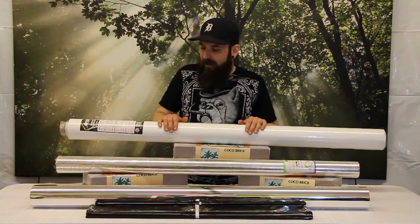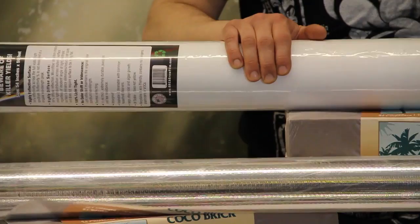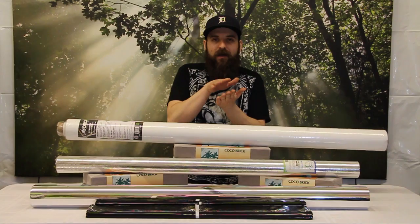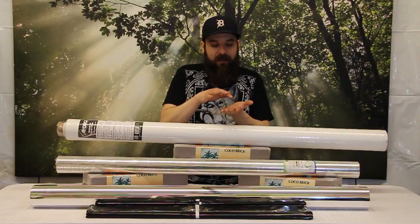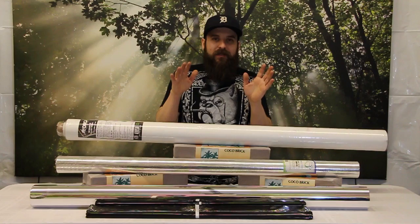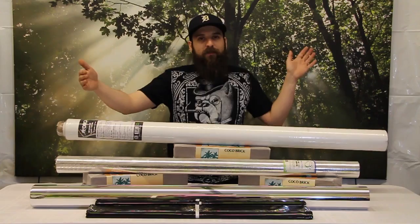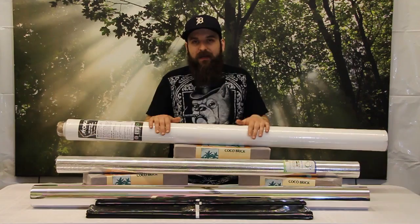Last but not least on the film side of things is the Orca, which I feel is probably one of the best ones on the market. It's quite a bit different — they kind of go about it in a different way. Their plastic is not heated up and melted and pressed together. This is a bunch of little strands of fabric that are then compressed with pressure, and on that fabric there are a ton of little microscopic air holes. Those little air holes reflect light back out and do a great job of diffusing the light, so almost no hot spots, a ton of reflectivity, and it doesn't need to be flat.